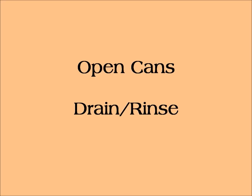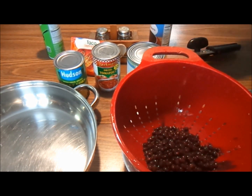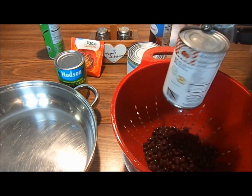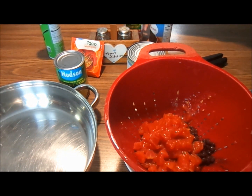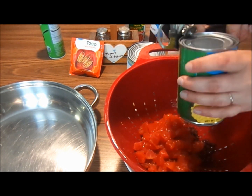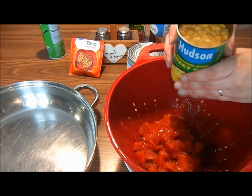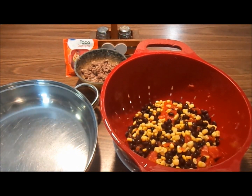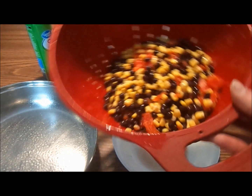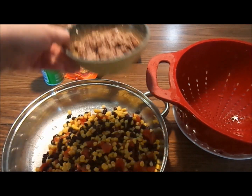Instruction screen reads: open cans, drain and rinse. The subject opens the black beans and dumps them into the colander, then opens the diced tomatoes and dumps the contents into the colander, then opens the corn and adds it to the colander. The items in the colander have been mixed and rinsed off screen. The subject sprays canola oil in the pan, dumps the contents of the colander, and adds the pre-drained and rinsed canned beef.